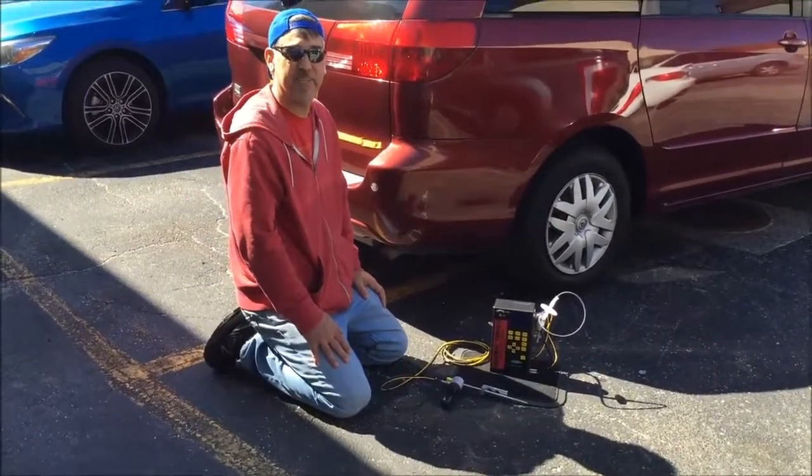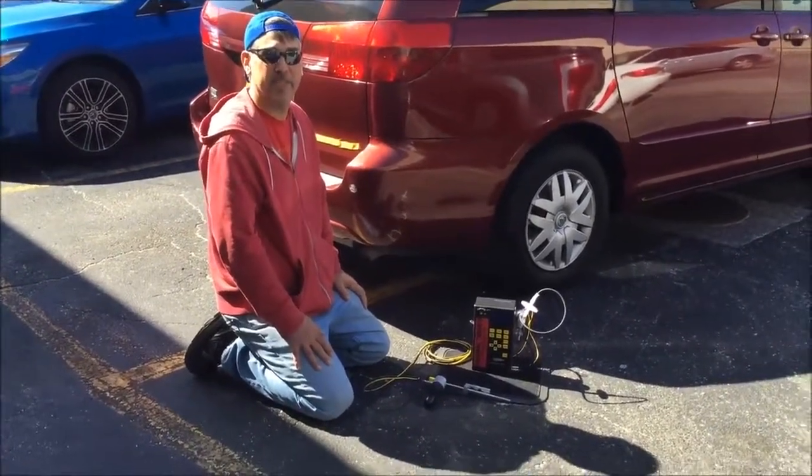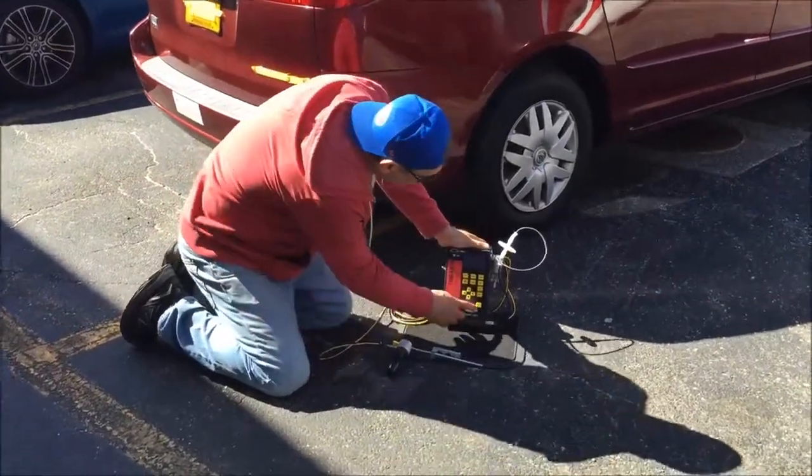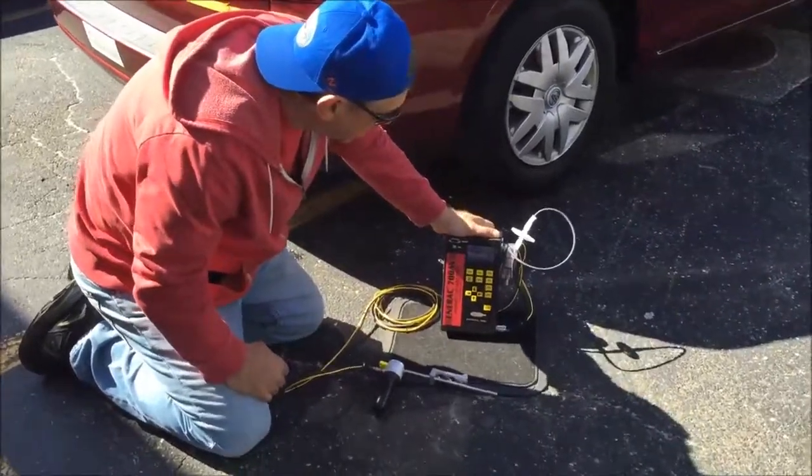Welcome to the Anorak Model 700AV Portable 5 Gas Emission Analyzer Live Demonstration, which starts simply by turning on the analyzer with the power button.